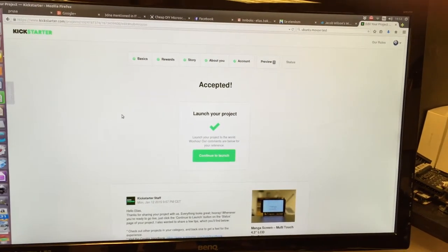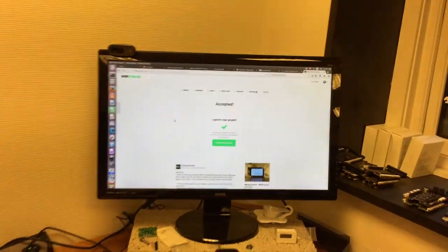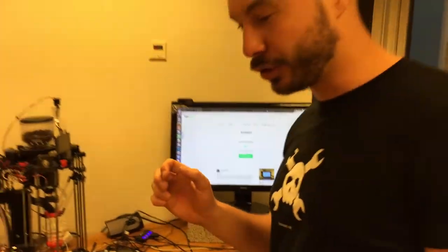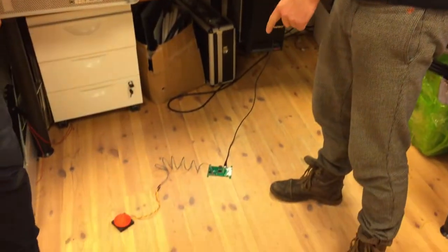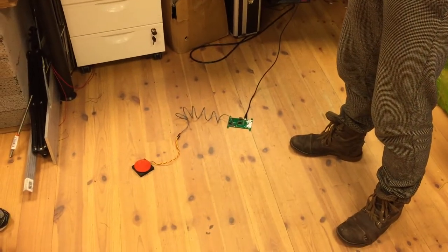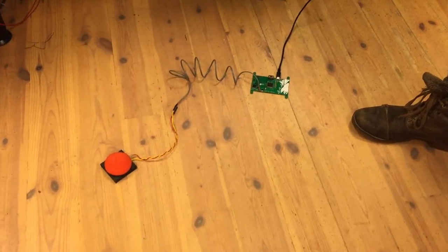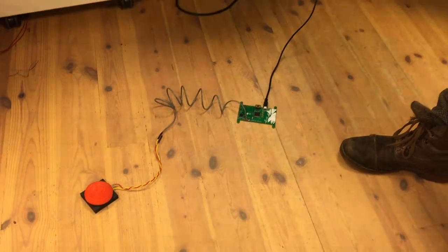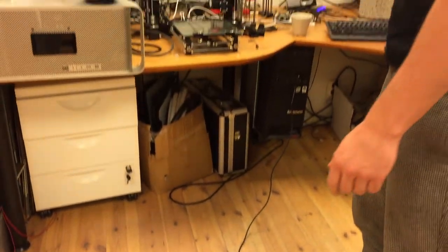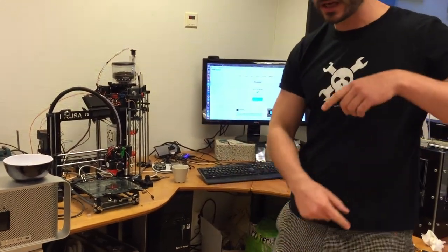Okay, so we're finally ready to launch the Kickstarter campaign. For the occasion, I have prepared a special launch button, which is this setup right here. It's a 3D-printed button connected to an earlier prototype of a manga screen, so it's emulating a mouse click. That's connected to the computer, and once the button is clicked, the campaign will launch, hopefully.